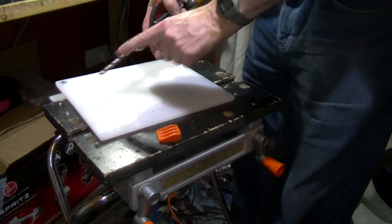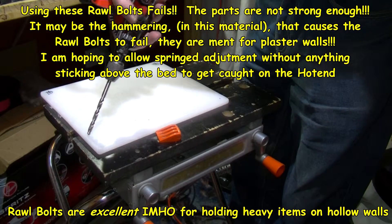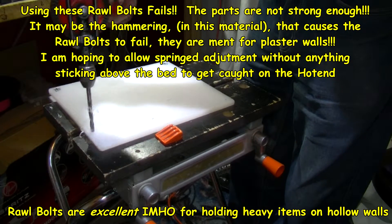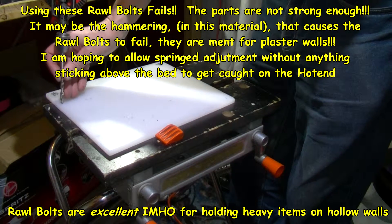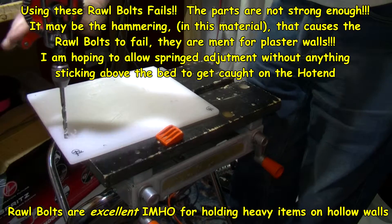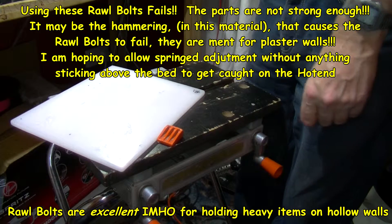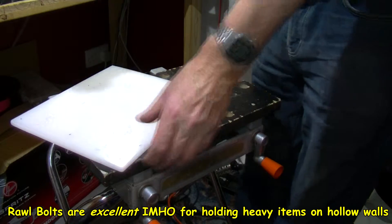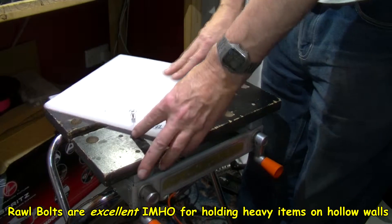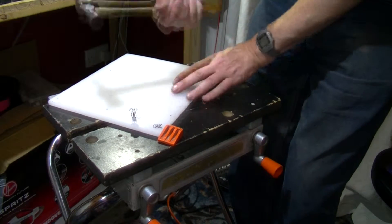I'm going to drill out with a 6.5mm - quarter inch basically - drill bit, going from the top because I think it's going to be more accurate. Once the holes are drilled, the idea is to have the rawl plugs inserted from the top, and I'll probably have to knock them in with a hammer - just a light hammer.